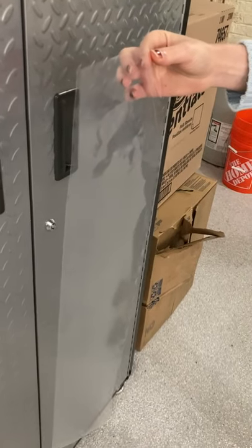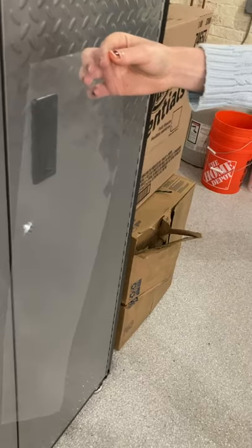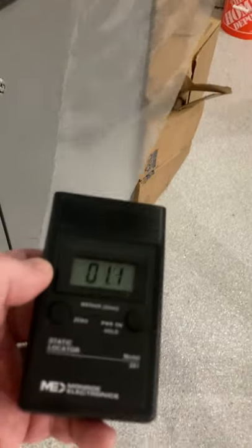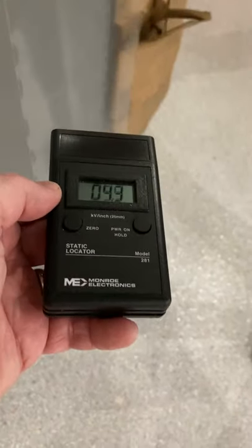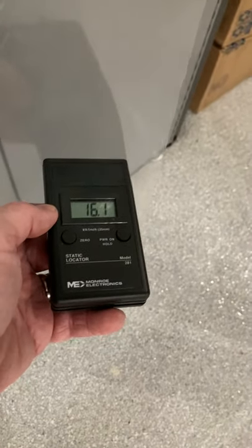This has got a silicon coating on it — film. Very problematic static-wise, as you can see. The static field meter is picking up a nice high charge here.